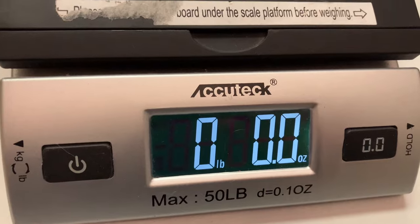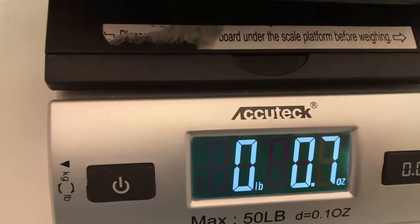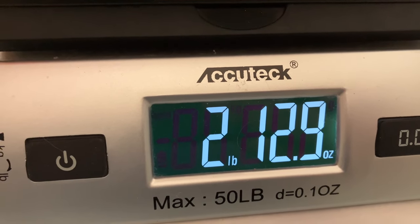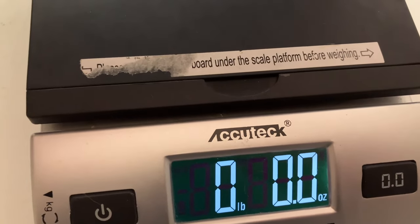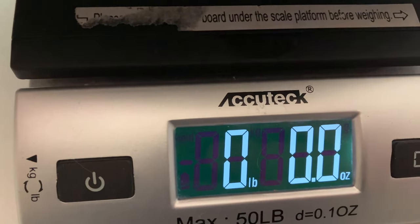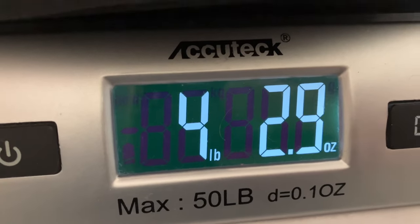Let's get a weight on the unit itself — just the AirBank Puffer Pro: two pounds, let's call it 13 ounces. Next up, the AirBank Puffer Pro in the bag, fully loaded with all the accessories and the instruction manual: four pounds, let's call it three ounces.